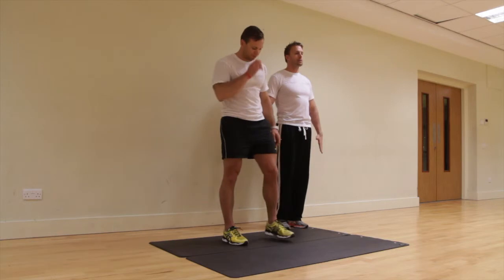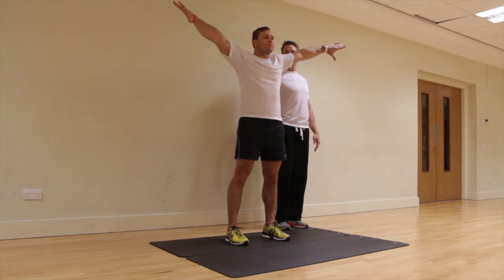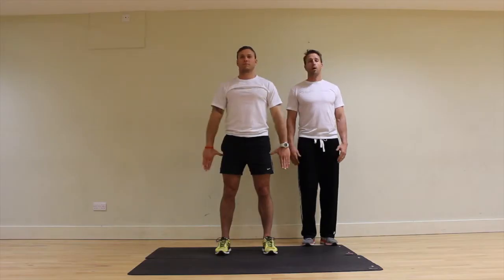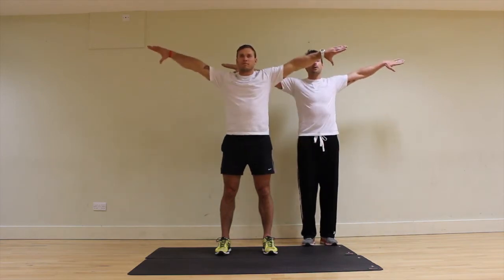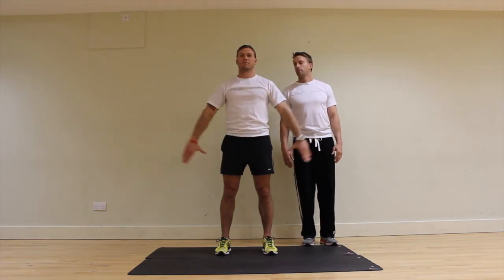Now for the last variation, turn your thumbs in so your little fingers are facing up, still keeping your chest open and raising your arms. Every repetition is done under control — one second up, one second down. Fantastic.